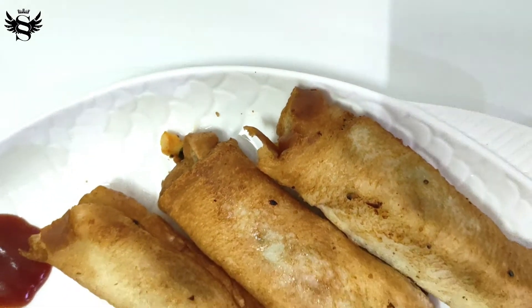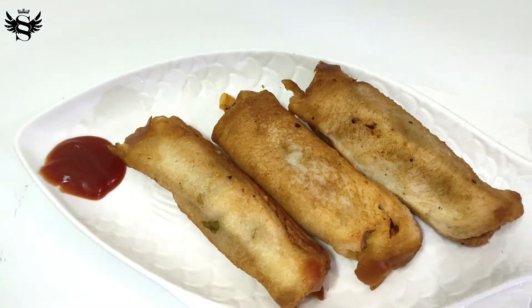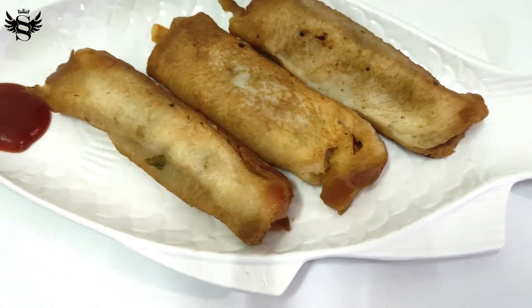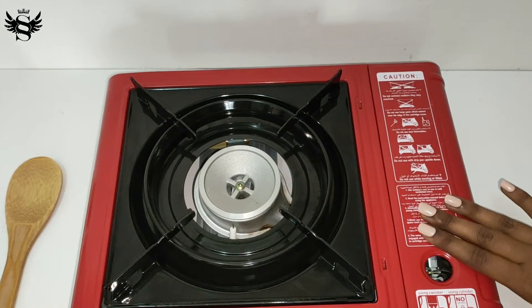Hi guys, welcome to Shreesha's Kitchen, the taste of heaven. Today we are going to see how to make aloo bread bonda. This is an amazing snack that could be done in five minutes and very easily, so let's get started.